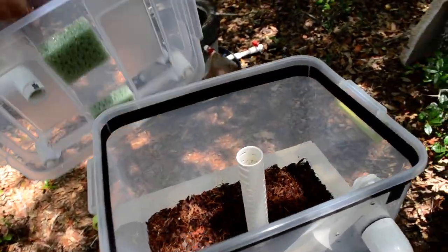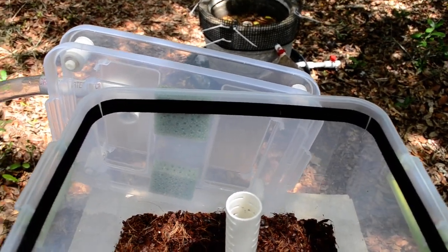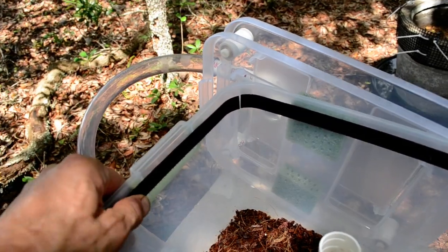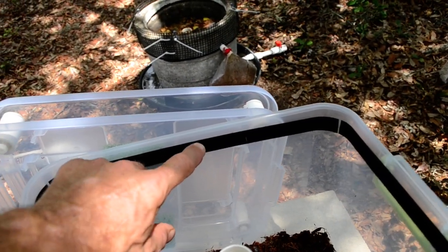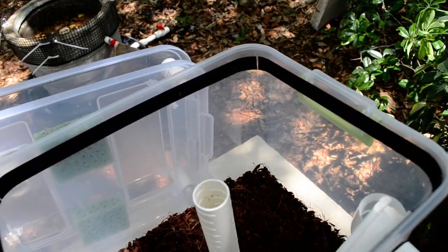So that pretty much covers the top. The larvae barrier — it's on all of my do-it-yourself units made with plastic. It's just the hook side of the hook-and-loop tape. I've never seen a larva successfully just crawl across it. It breaks the surface tension from the moisture and they drop right back in.